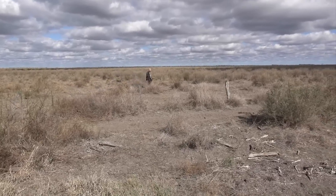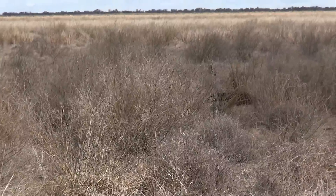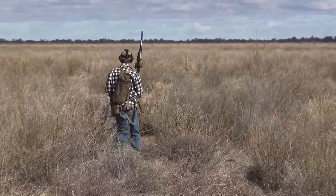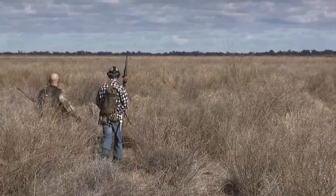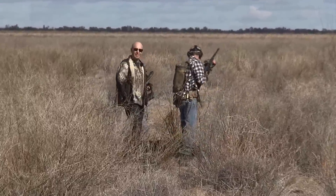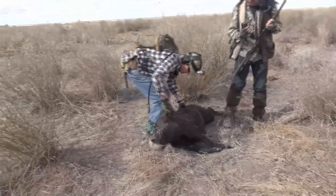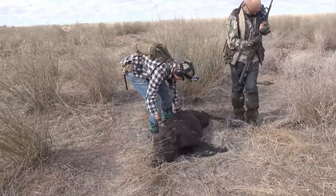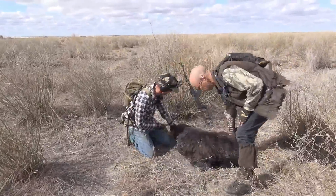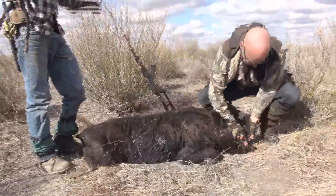That was a bit full on, wasn't it? Mate, come and have a look at this one — pretty hairy one. He's a hairy little thing, isn't he? Good black on him, yeah, he's got the winter coat on him. Put him out that way, mate. He's got his back legs around — see it? He's a nice pig.